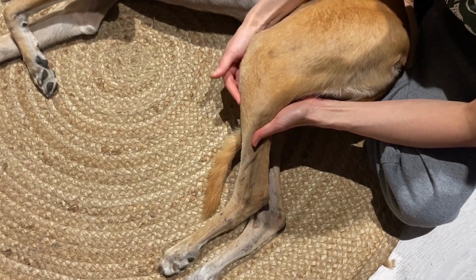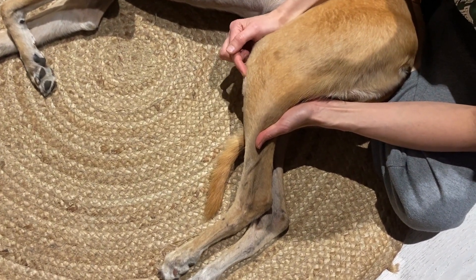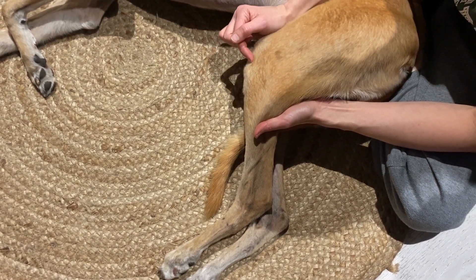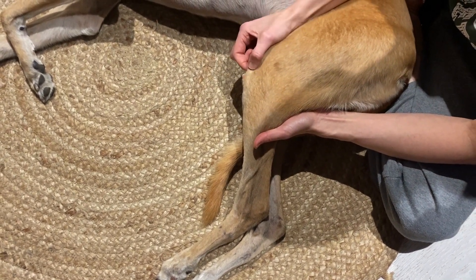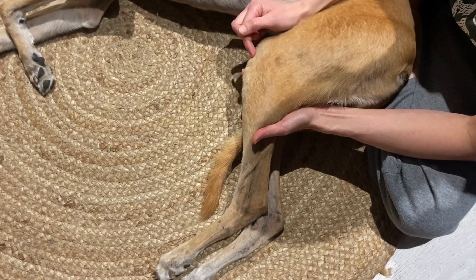To find the patellar tendon, you trace up the tibia to the proximal part and you'll come across the tibial tuberosity. If you keep rolling above that, you'll come across something about the thickness of a pencil — that's the patellar tendon. The patella sits a little bit higher up.